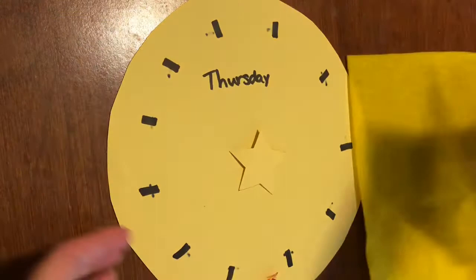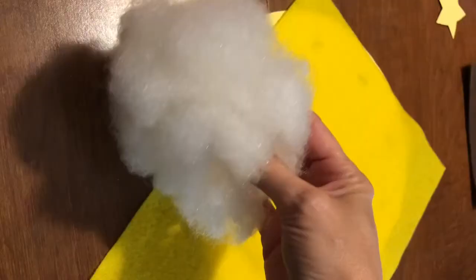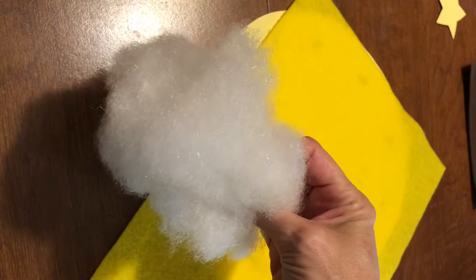Hi there! Today we're making Animal Crossing pouches or plushies, whichever you prefer. Here are the materials you'll need: some yellow and some brown felt, as well as a pattern shaped like a circle and shaped like a star. Don't forget the red ribbon! You'll also need some polyester filling if you're making a plushie.